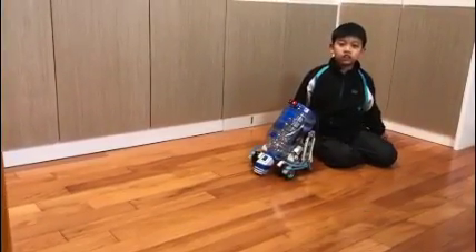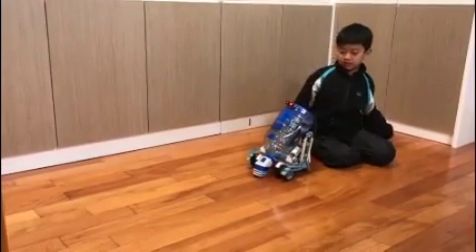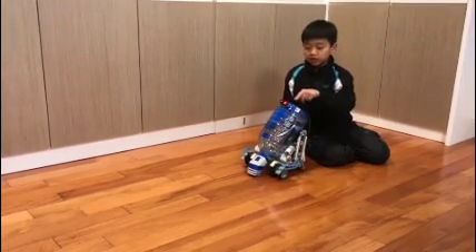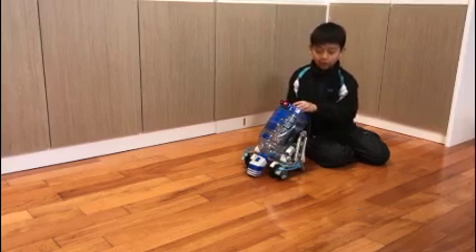Now let me show you my R2D2 vacuum cleaner. I use Lego Mindstorm to build it. This is the touch sensor. This is the color sensor. And this is the ultrasound sensor. Now let me show you how it works.